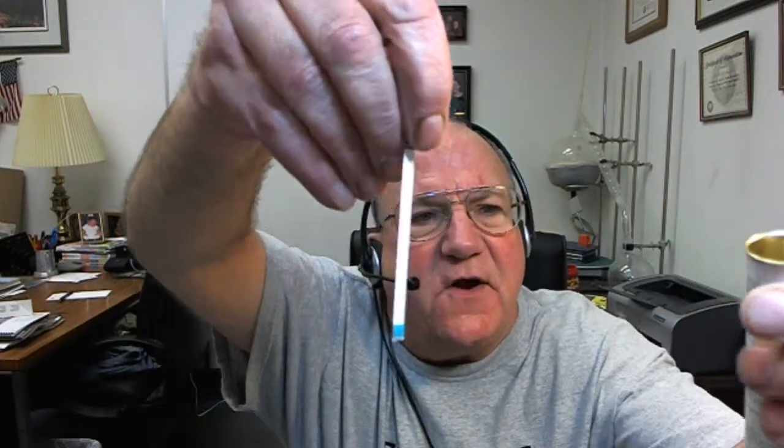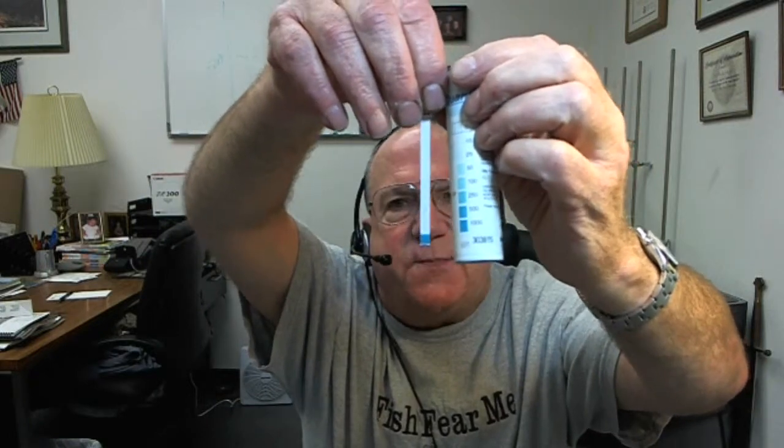This is some cobaltous ammonia sulfate I mixed up in the lab. You're not going to run across this in real life — it's just a really high concentration of cobalt. What happens is you dip it in and you see the end turn bright blue. You take that and you match that blue color with the side of the tube. You can see this is really strong — I mixed it really strong so it shows up on the video.